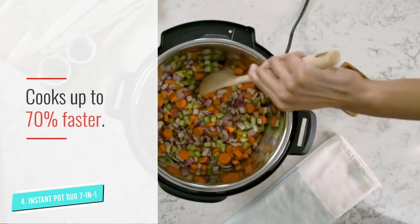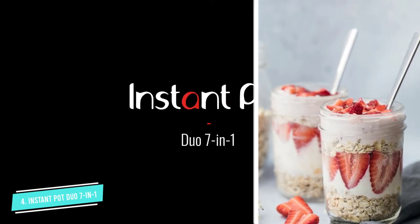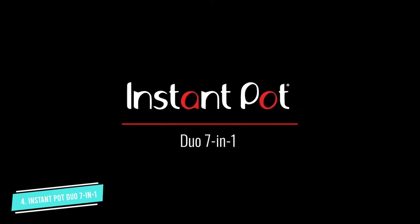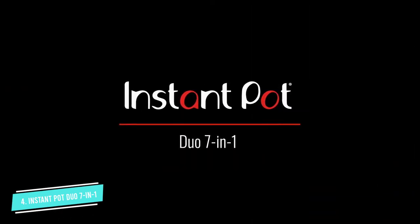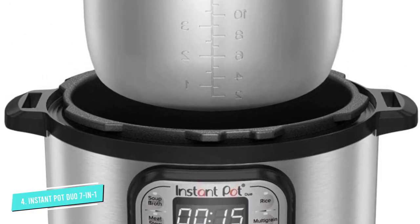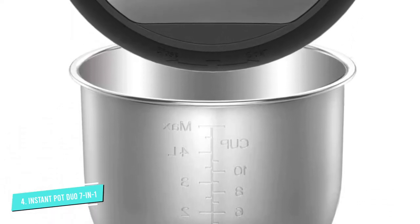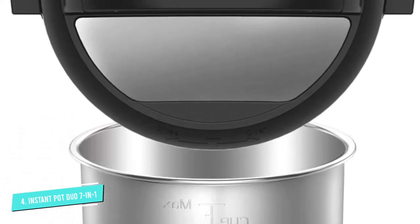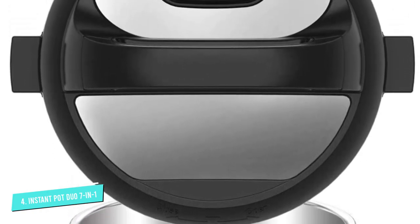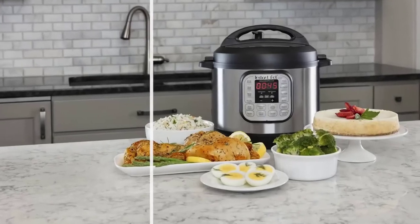Don't worry if that seems intimidating — the IPDUO60, as it's called by its loyal fans, makes things easy with a yogurt button pre-programmed to make perfect homemade yogurt every time. All you have to do is prepare your yogurt starter, add the starter and milk to your Instant Pot, choose the yogurt setting, and let the pot do its work — a process that takes 8 to 12 hours depending on how you like your yogurt.